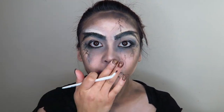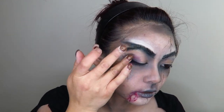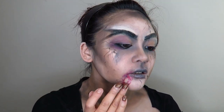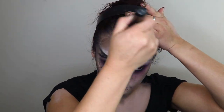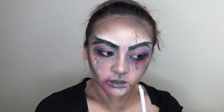I blended out some more black eyeshadow in the contours of my face — again, this look is really just playing with shadows and colors in a very messy fashion. I took some of that red around my eyes as well just to give myself a more sick look. A lot of that red blended out into purple, which really helped with the look. I just went back and forth with those black vein lines until I was happy with the outcome.